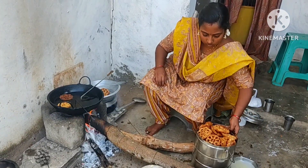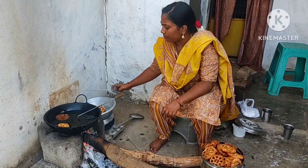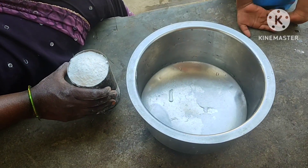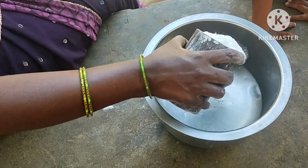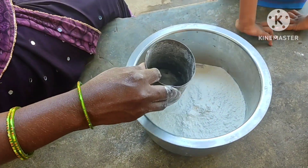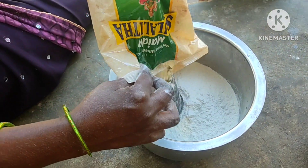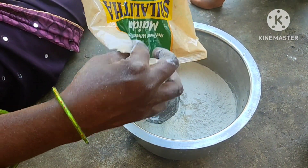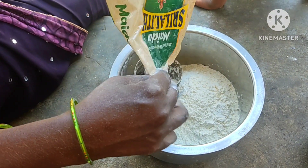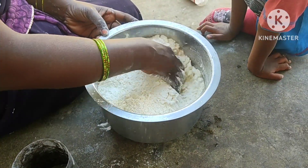I am going to make a very tasty recipe. We are going to make a very nice and great recipe.